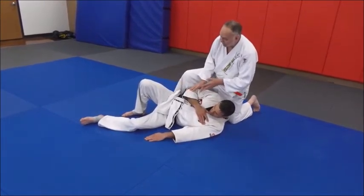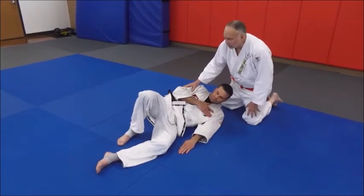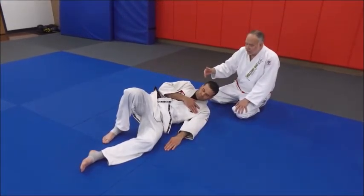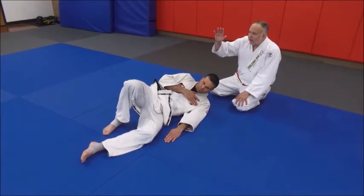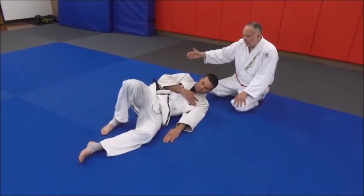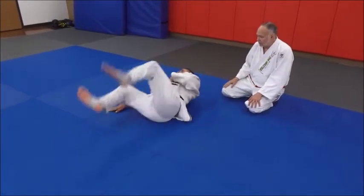A drill to develop that — and it's a good drill for all beginners especially, but also a good warm-up drill to practice ukemi before practice — is he's going to go back and forth. Watch: when he rocks, his feet will go up in the air and his upper body will slap the mat. So just on the side, back and forth.